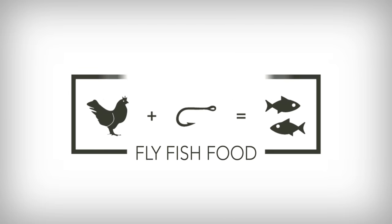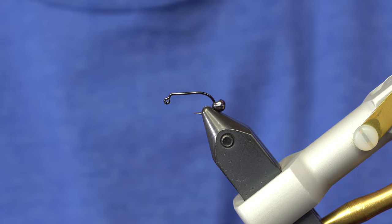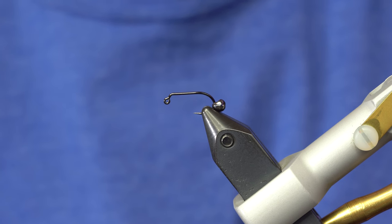Hey, Lance here from FlyFishFood. I want to show you a really quick, easy way to make a balance leech. We call this one the Half-Wit Balance Leech. This is going to change your world if you tie balance leeches because it's so much easier than tying a pin and a bead and an extension.